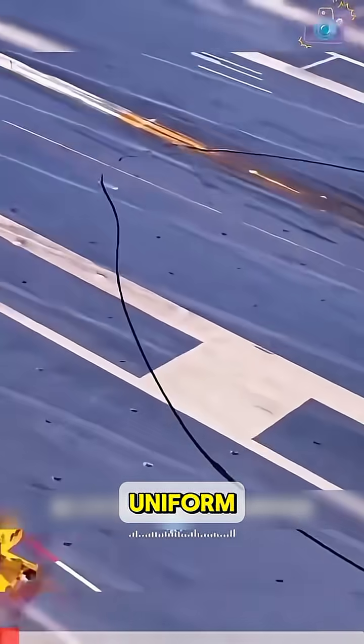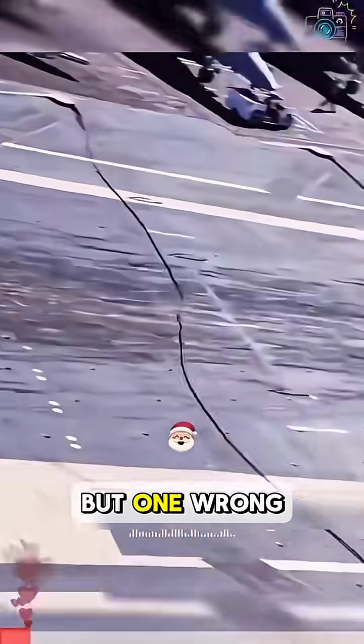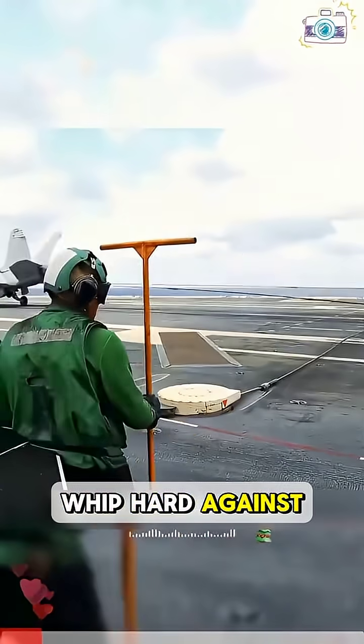See that person in the green uniform? One wrong move and the cable could whip hard against your leg.